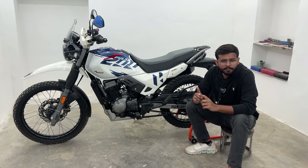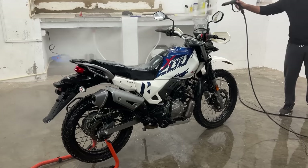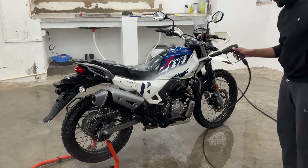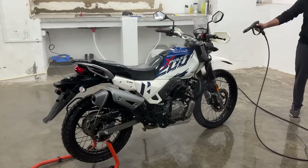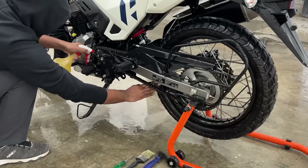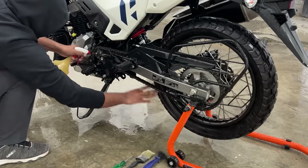The first step is washing. When you are servicing, first of all wash the bike properly, because at the time of servicing you have to check many things, remove many parts, clean some parts, and replace some parts. And if the motorcycle is dirty, then it is very problematic to do that. During that process, you also have to clean the chain properly.